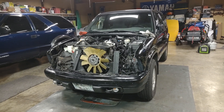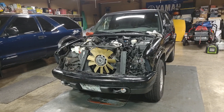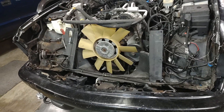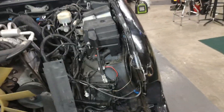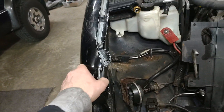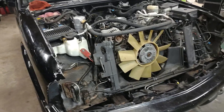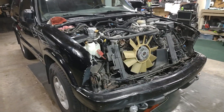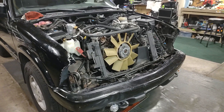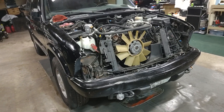Just a quick update on the 99 S10 — redoing the front end on this thing. Finally got the radiator core support out of it. It was kind of a major job to get that out with the fenders still on there. Just trying to fix this thing up for a good winter beater, so it's definitely not going to be the prettiest looking vehicle, but hopefully I can get her back up and running and use this thing as a winter vehicle to get back and forth to work.